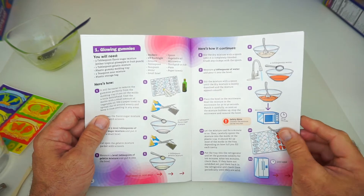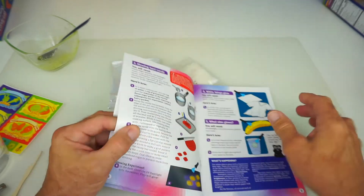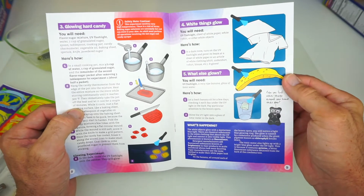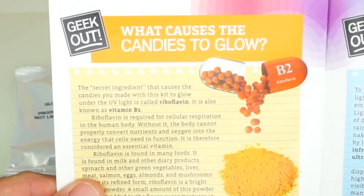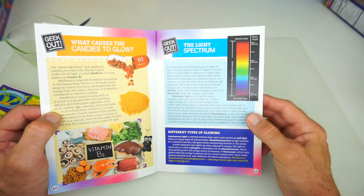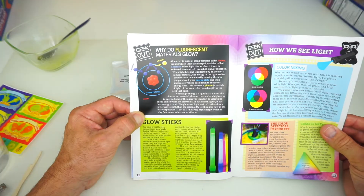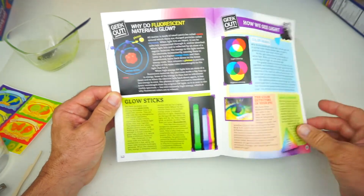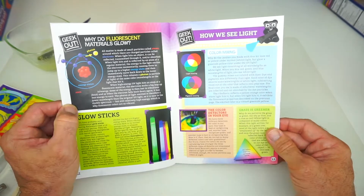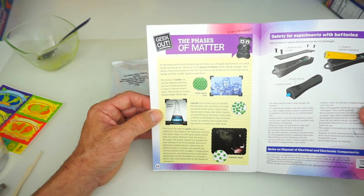So the candies are in the fridge. While they are cooling down, let's take a quick look at some of the other experiments — here's the glowing ice cubes, here's the glowing hard candy. Use a UV flashlight to find different things that glow. What causes candies to glow? It's Vitamin B2. Here is the light spectrum. You can really learn some cool stuff about atoms, electrons, and photons. Here's glow sticks — everybody loves those around Halloween when we trick-or-treat. How we see light, color mixing, gelatin, and the phases of matter is the last page.